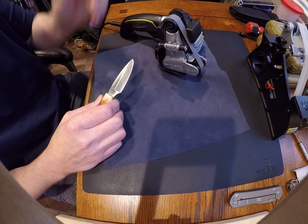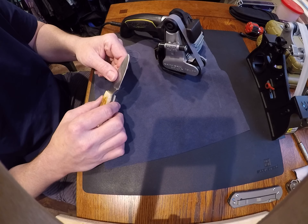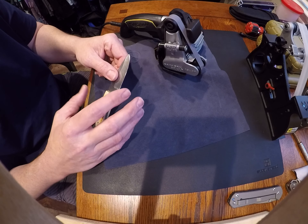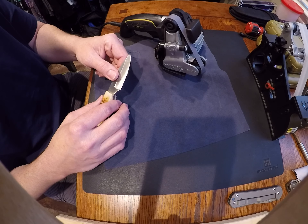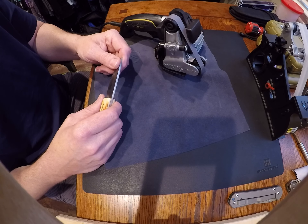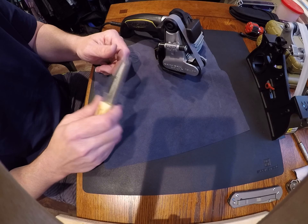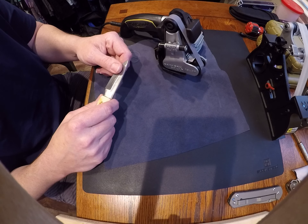On my one-inch belt grinder I leave the strop on that one and I use it quite a bit on my cheaper knives. I won't use that on my higher-end knives because you can burn up a blade pretty quick — one false move and you can ruin it. I do not advise this one or the original if you're a beginner to sharpening.